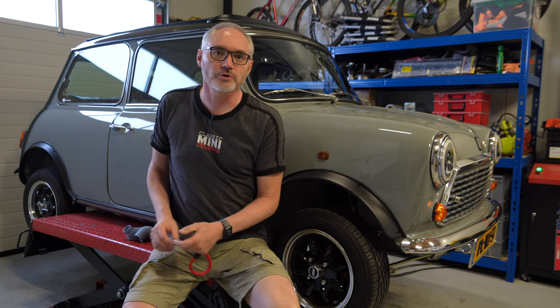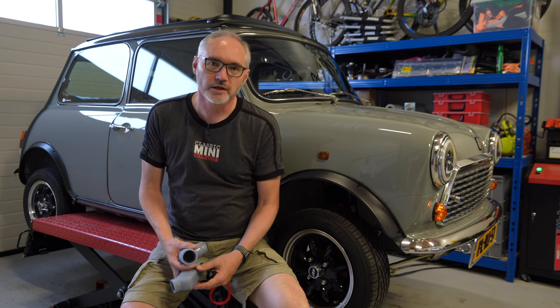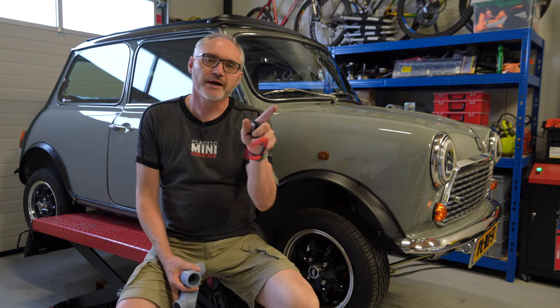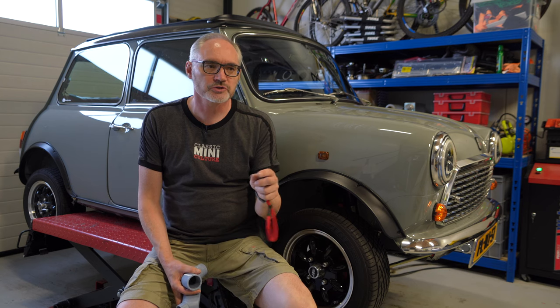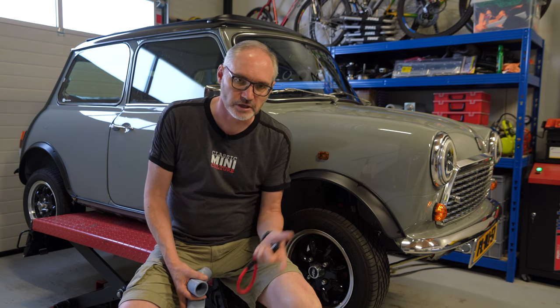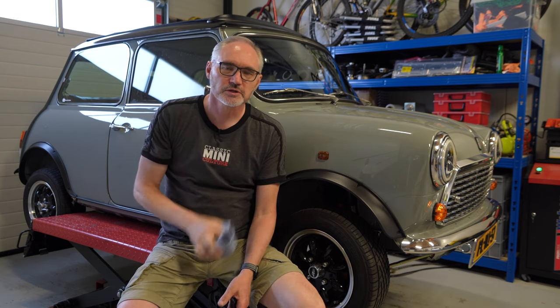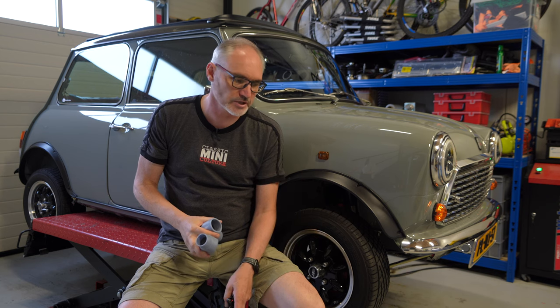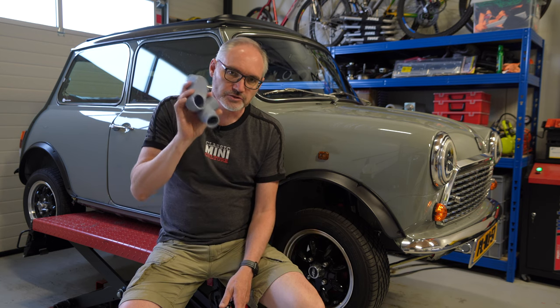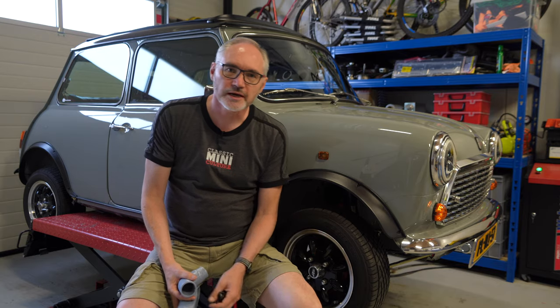Another update on later Minis that I liked was that they had a way of helping the heater pipes inside the car not be kicked accidentally every time you had a passenger in the car. We've actually 3D printed some of those adjustments to change the heater box on the inside. Let's sort this small job out first and then we'll get on to the fenders.